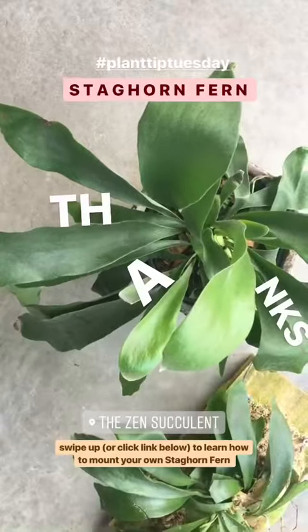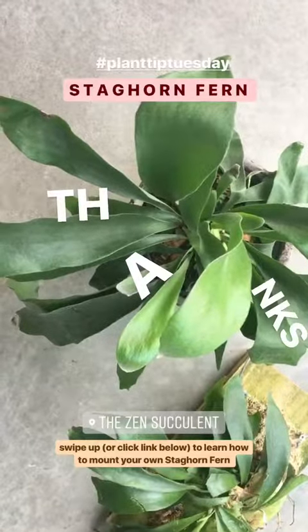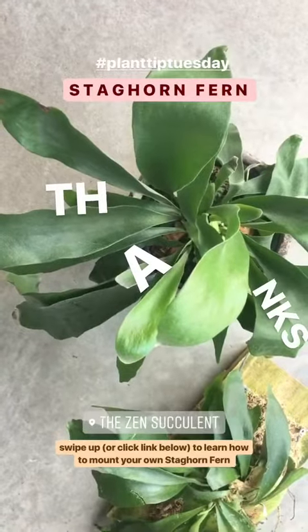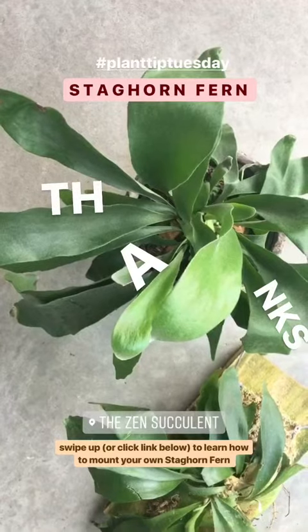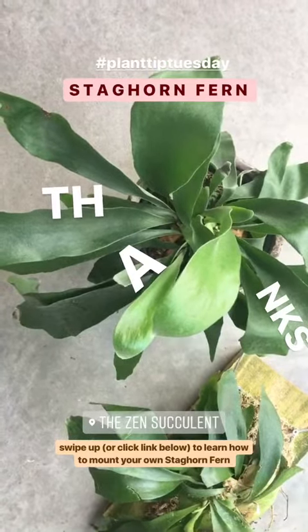Thanks for following along for our Plant Tip Tuesdays here at the Zen Succulent. We're open Wednesdays through Sundays, and always online. Looking forward to a great holiday season here at the storefront — thank you all so much for tuning in!